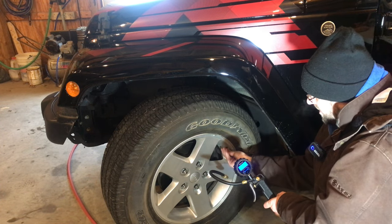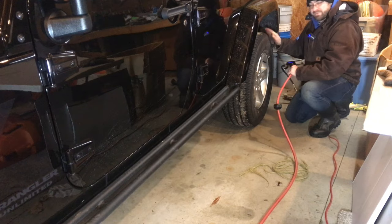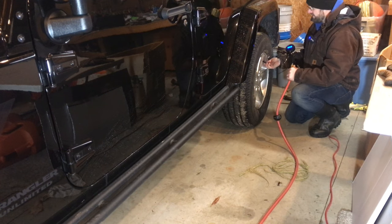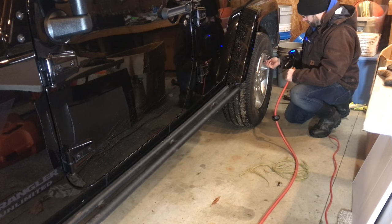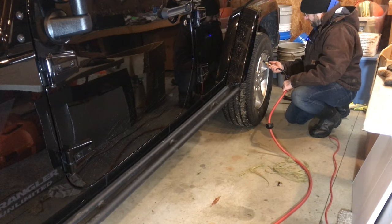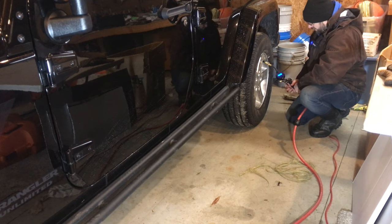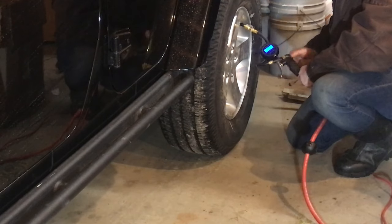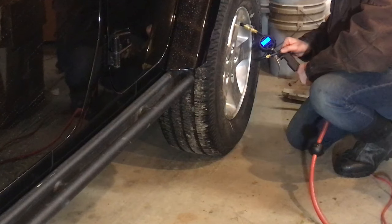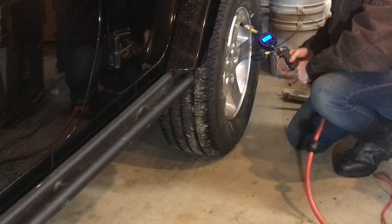We'll disconnect that and put the cap back on. While we've got this out here, we might as well check the other ones. I've actually been having a leak at this tire — I don't know if it's the valve stem or something on the tire. I just filled it up; it was totally flat yesterday. And we're at 35.3 PSI. If you needed to let air out, that's what this button does — you can release some pressure. So that's a great tool.